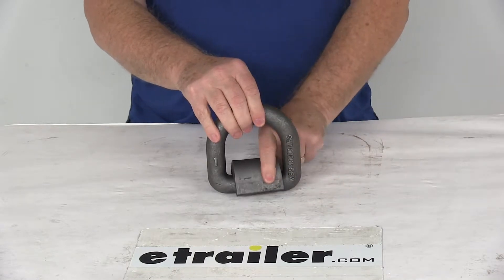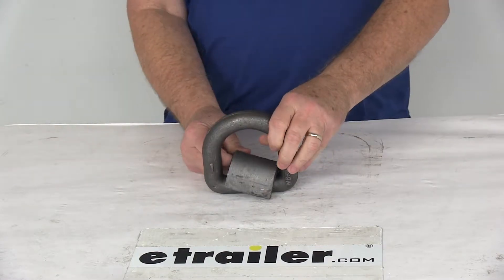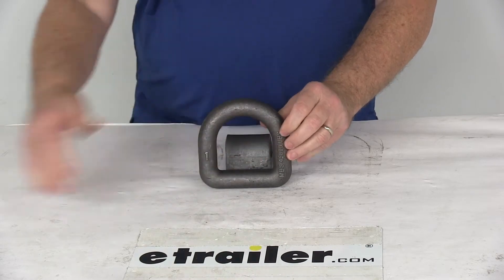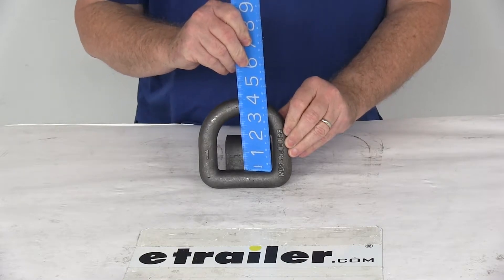It is a heavy-duty steel construction and a weld-on installation. Quantity is for one ring. The anchor point diameter is right at one inch. The horizontal inside dimension of this ring is going to be right at three inches, and the vertical is going to be right at three inches also.